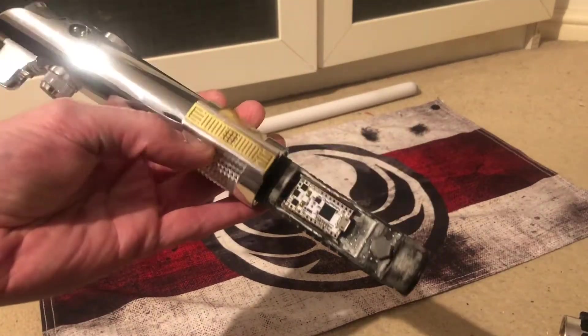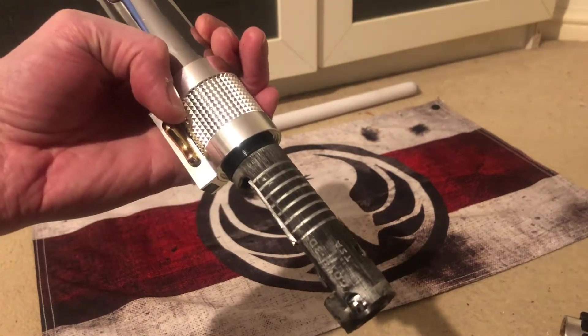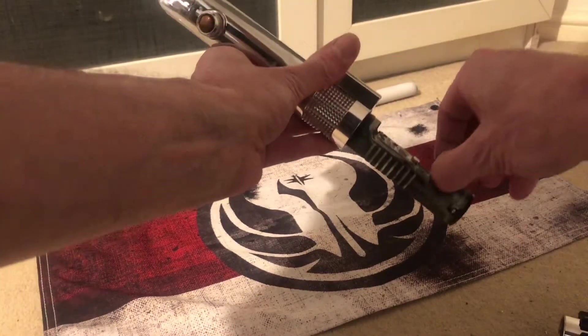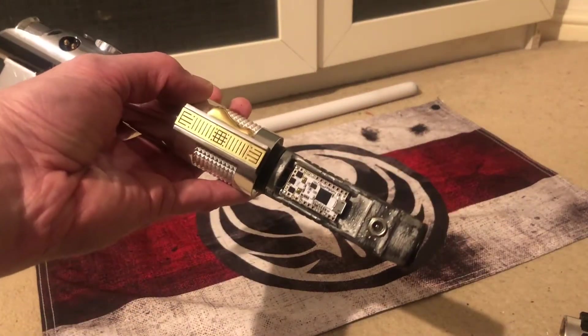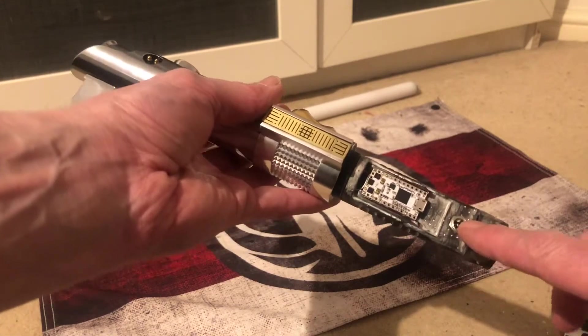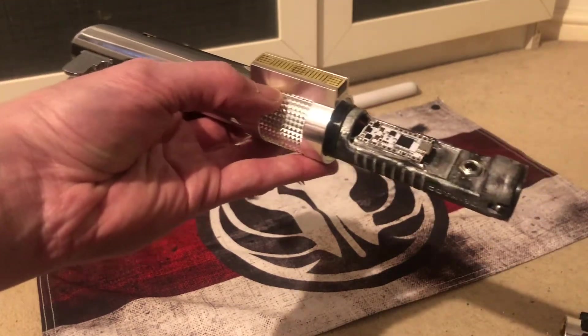Here's your chassis — I gave it sort of a weathering look to it. It's got a 2.1 millimeter recharge port with nice easy access to the board.